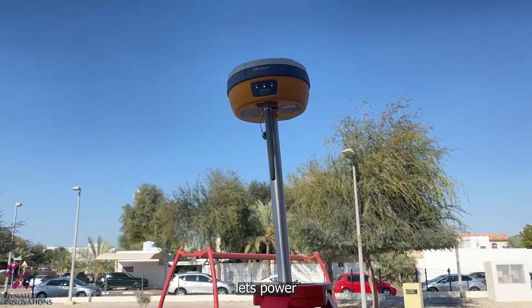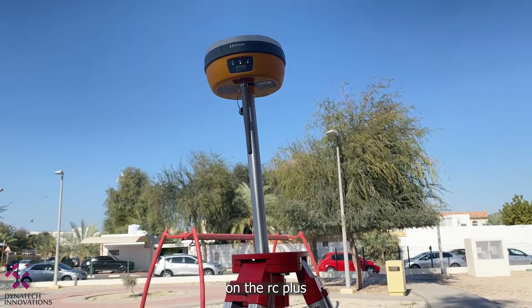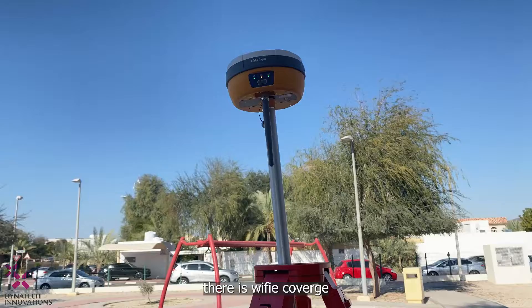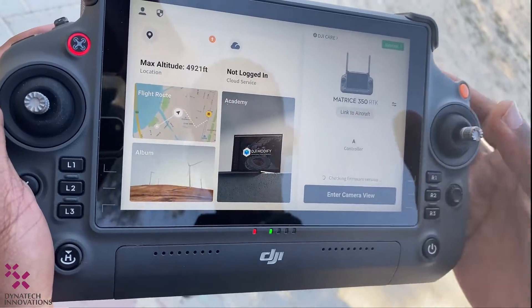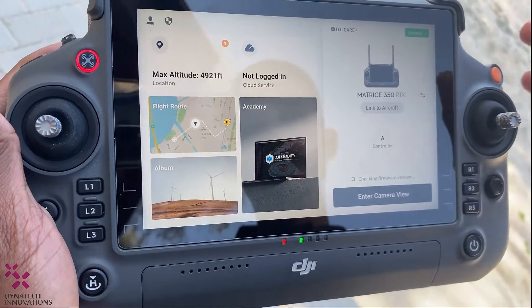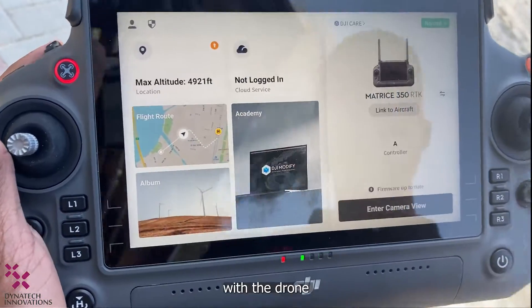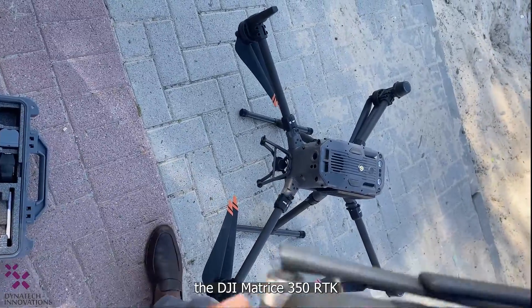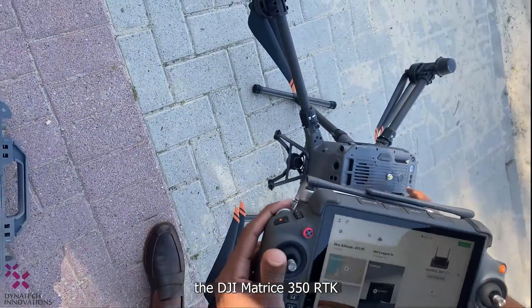Now let's power on the RC Plus remote controller and ensure there is Wi-Fi coverage. To start the RC Plus, we need to link it with the drone. Let's power on the DJI Matrice 350 RTK by pressing and holding the power button.